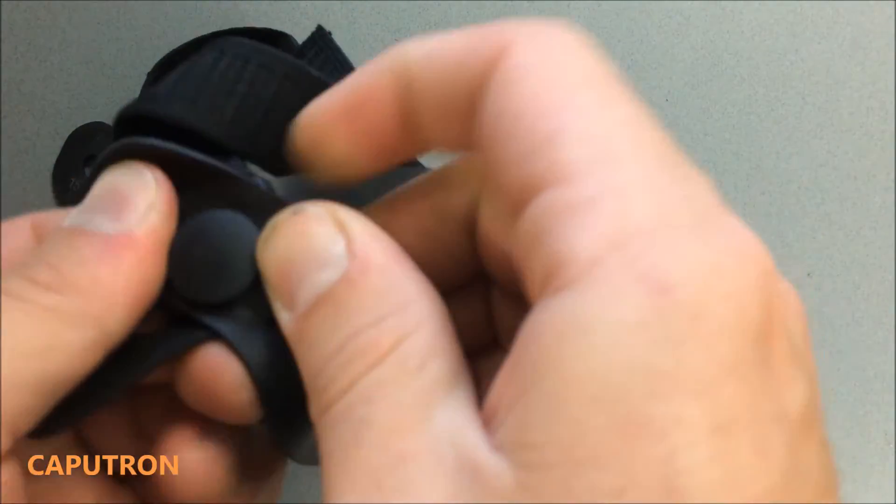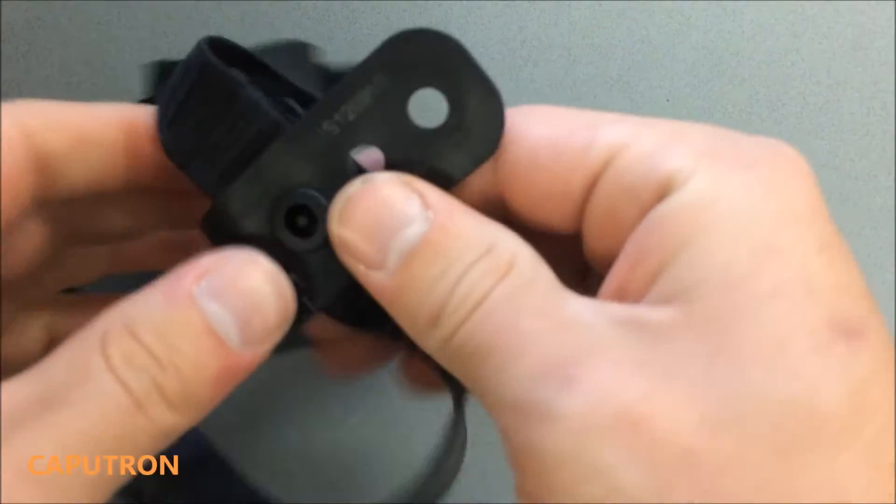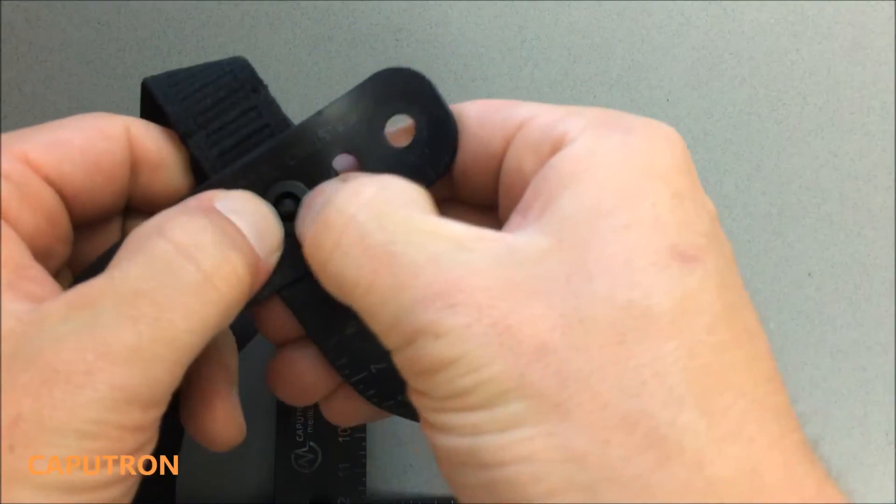Then fit the rubber back on and snap the plastic back into place.